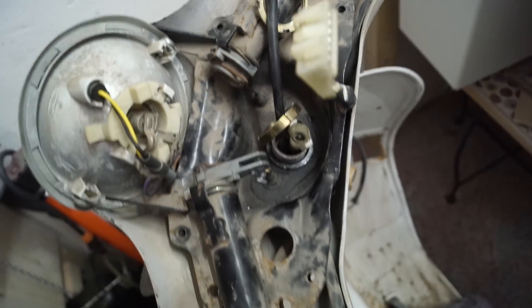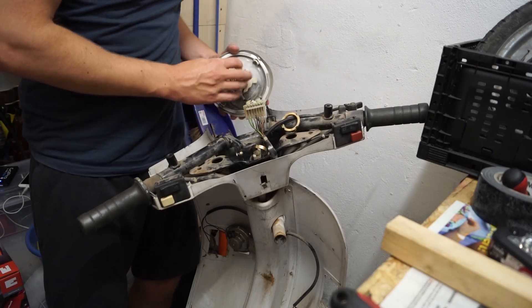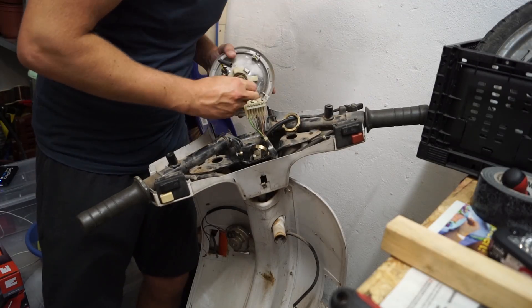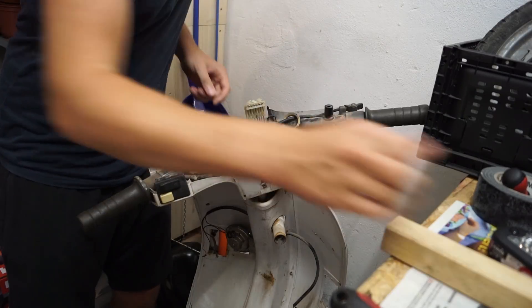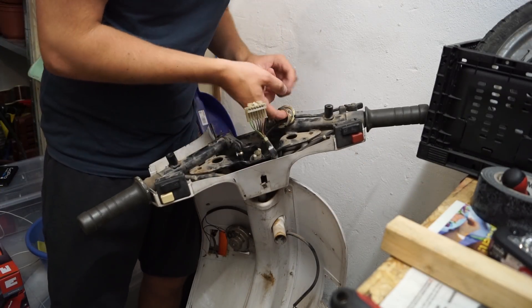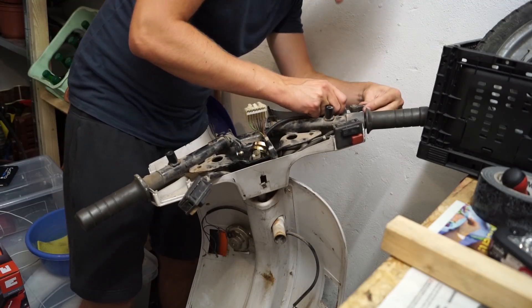Jetzt kann ich den ganzen Lenkkopf hier anheben und abbauen - das machen wir jetzt. Die Lampe hier können wir als erstes mal abmachen. Dafür trennen wir hier diese Steckverbindung, die können wir auch abziehen - zack, Lampe hätten wir ab. Die Kabel liegen hier unten, die Nutmuttern sind ab. Jetzt müssen wir hier das ganze Kabel lösen - den Jog müssen wir abziehen.